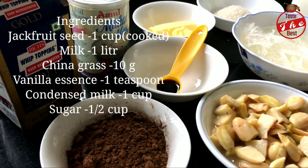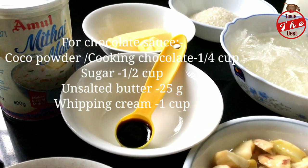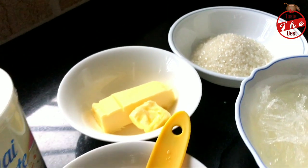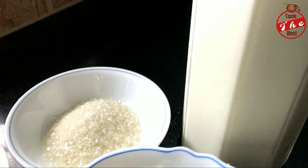I'm going to add 1 cup Chakakuru, 1 cup cocoa powder, 1 tsp vanilla essence, 1 cup whipping cream, 1 cup condensed milk, 25g unsalted butter, 1 cup Pajasara, 1 liter Palu, and 10g China grass.